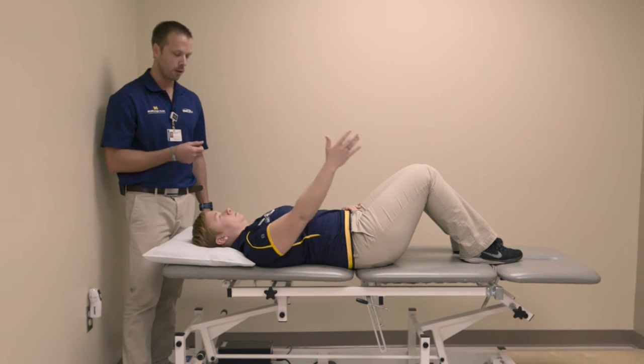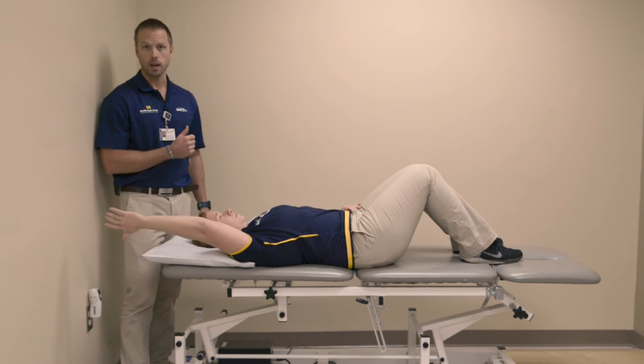Perform this exercise gently and pain-free for 10 repetitions, 3 to 4 times per day.